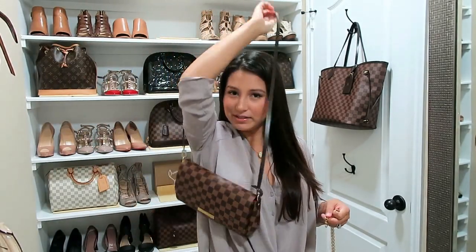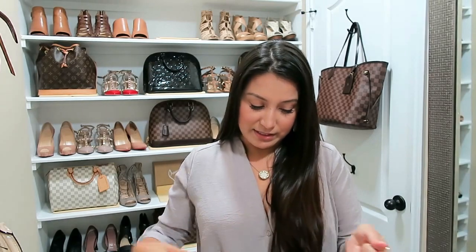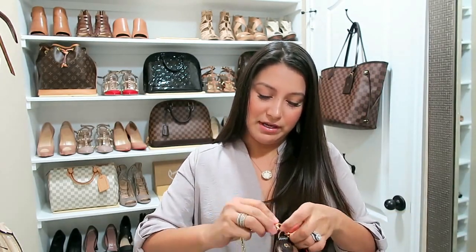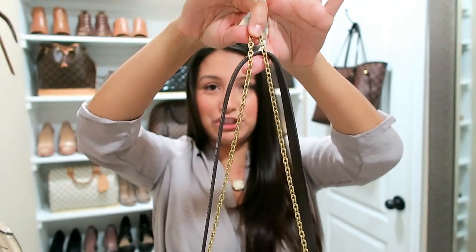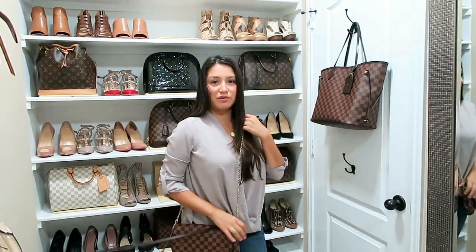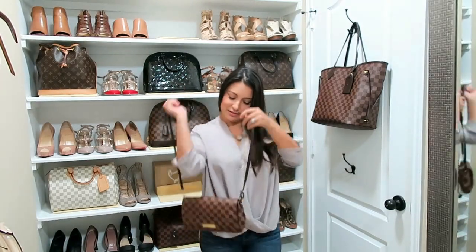The first bag I want to show you is the one I shared on Instagram, which is my favorite. This is the Speedy Bandoulière in the MM size in Azur. Here it is with the strap it comes with — it fits me just fine. Now let me add the chain strap so you can see the difference. It is slightly longer, very very slightly, nothing major. Both straps are attached to the bag and you can see the chain comes up literally just a hair longer. I just think it looks really really nice and pretty.